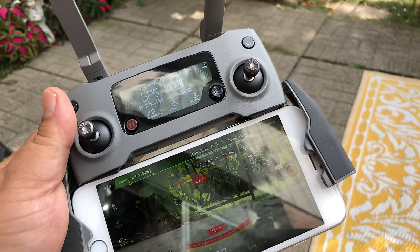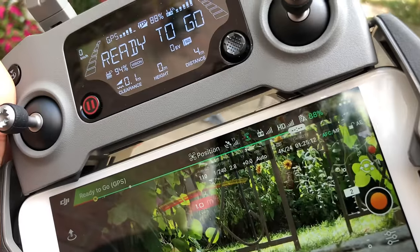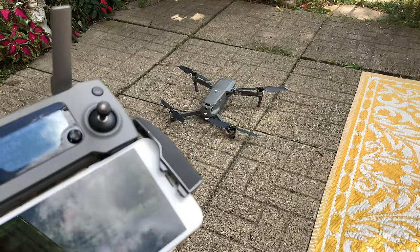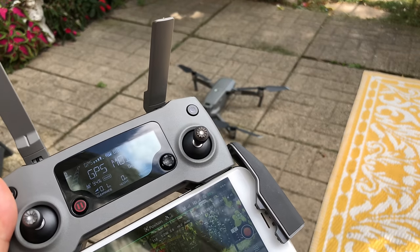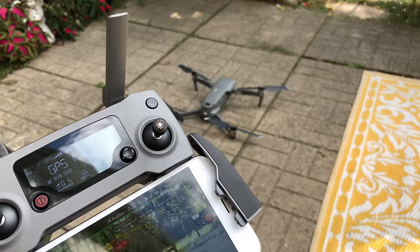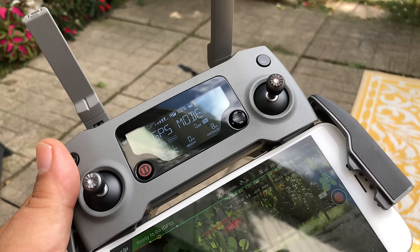Okay folks, we're outside and we're going to launch it. Wait until that bar turns green and check your satellites — I have 10 here. I would not attempt what I'm doing here; I'm in a closed area. But if this is your very first time flying and you're a new pilot just learning, definitely go out to a wide open space with not a lot of people around, no obstacles like trees or buildings — somewhere you can get used to the controls and get comfortable.